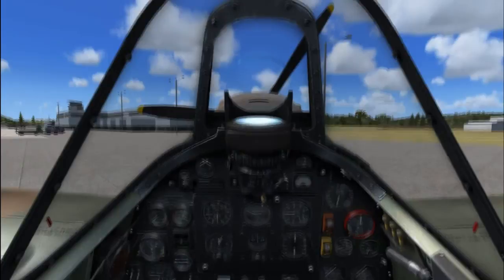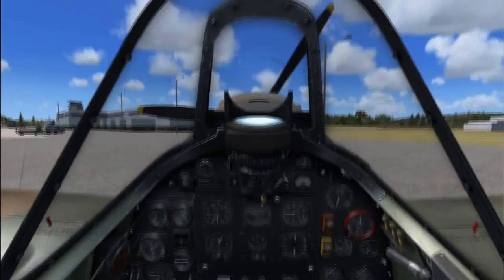Next thing we're going to do is start this thing up, and we're going to take off. Right, let's get going.